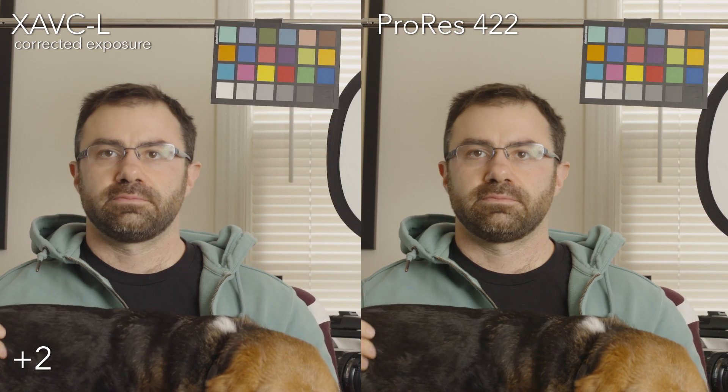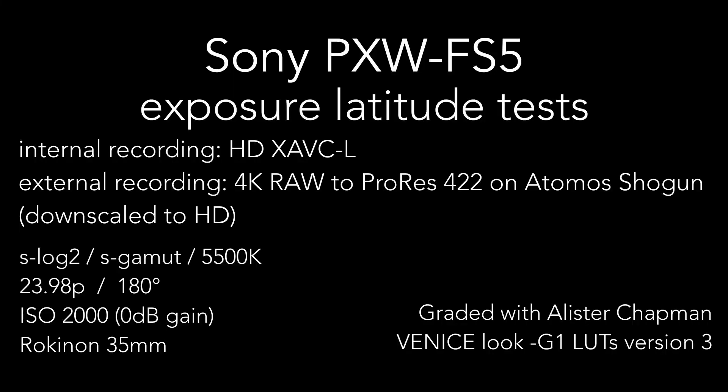That was a look at internal recording versus external recording and what you can reasonably expect from the footage. With both codecs you can go to about four stops over — you're pushing it there, but you're still in decent shape, and the footage looks great at two or three stops over. Underexposed, the internal codec already at about one stop under is starting to look rough. The external recording you can maybe push to three stops under, but if it has to look like normal exposure you're in trouble by three or four stops. Hopefully this ends up being useful — do your own tests and see how it works in your case. Thanks for watching.